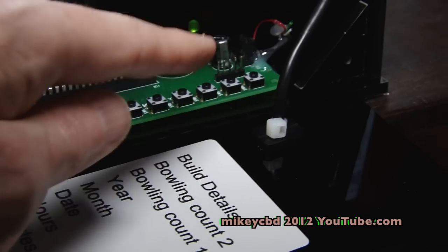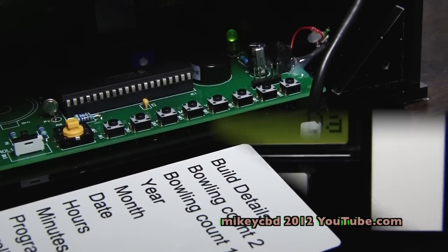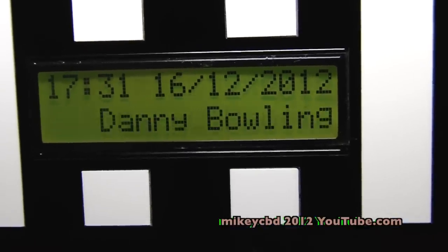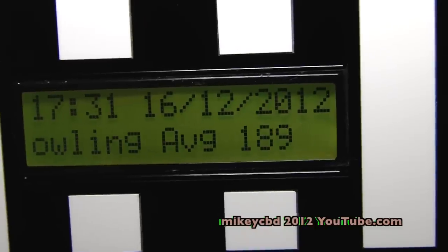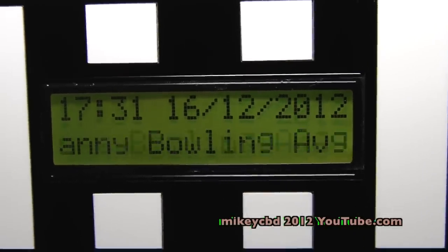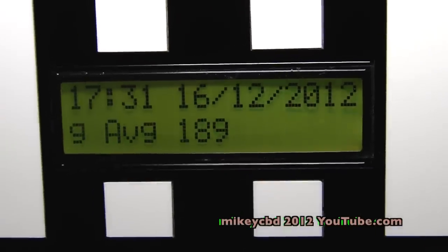I took the back off and pressed a couple of switches. The counter has to go around to start over again, but it's now dropped to 189. As he increases his average through the year, we can change it if he wants, or he can just have it set for the year.